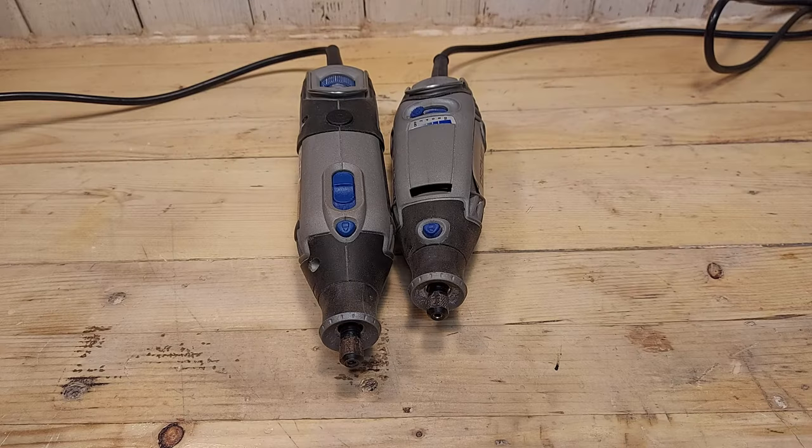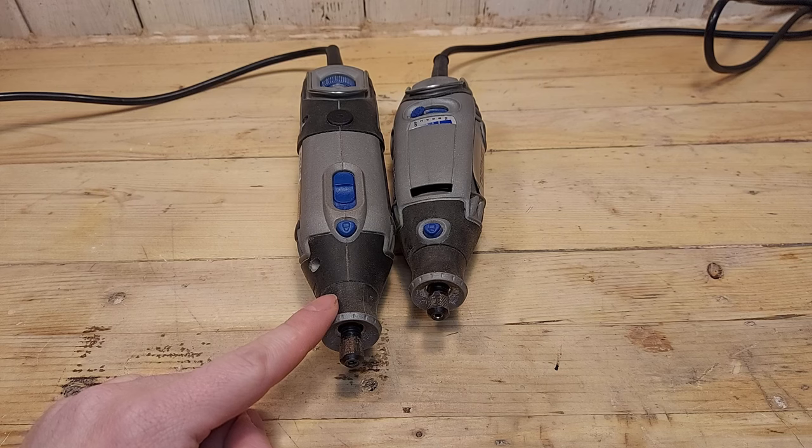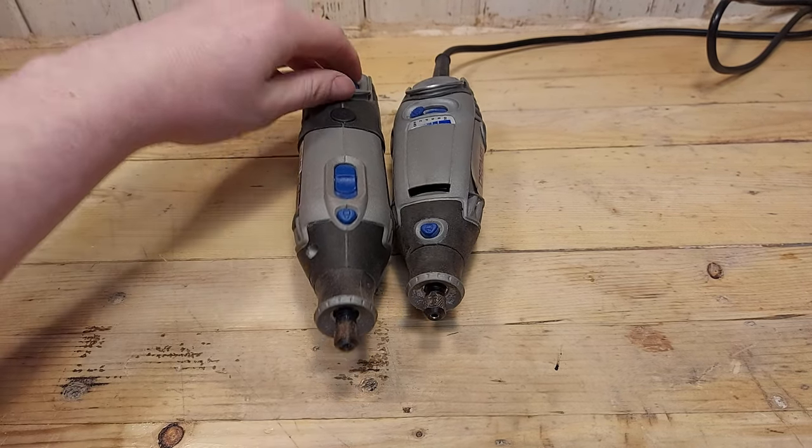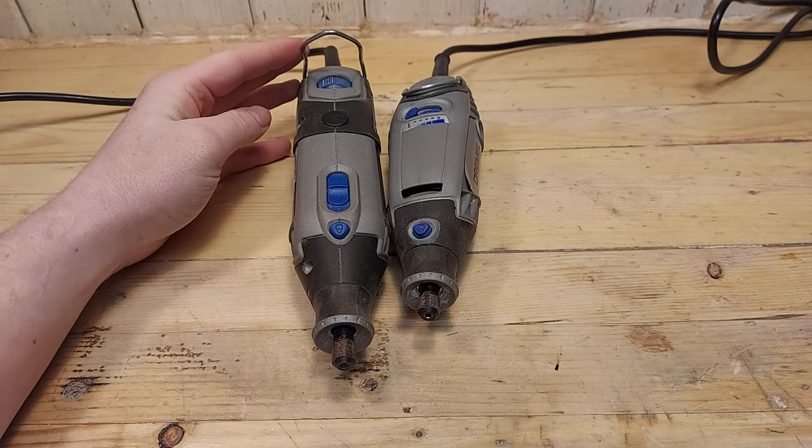Let's get started with design. There are many similarities in the design of the two tools. Both have the easy twist nose cap at the front, the shaft lock button is in the same place, and both have a hook that you can use to hang up the tool when you want to use the flex shaft.